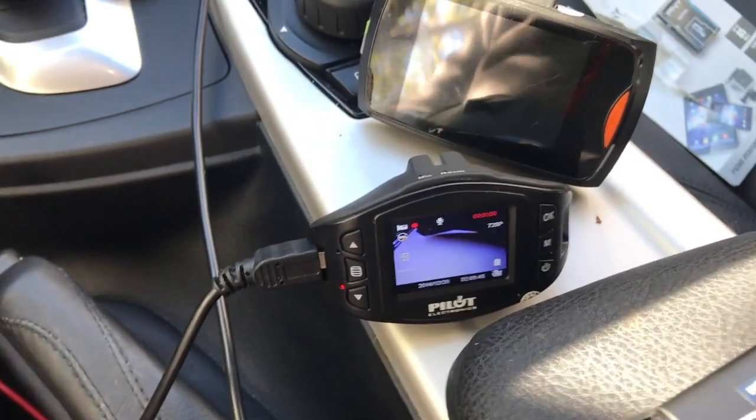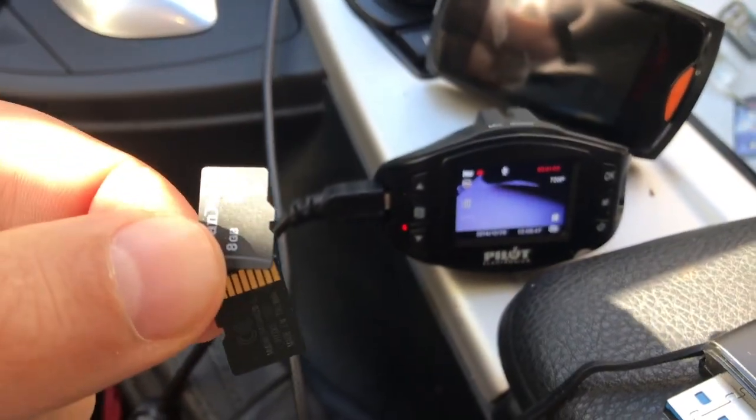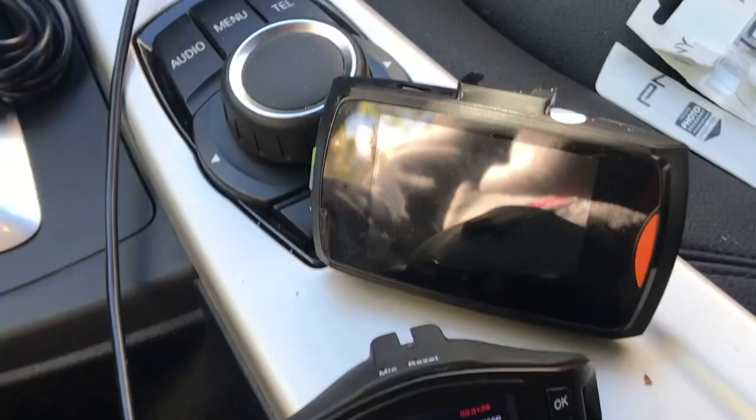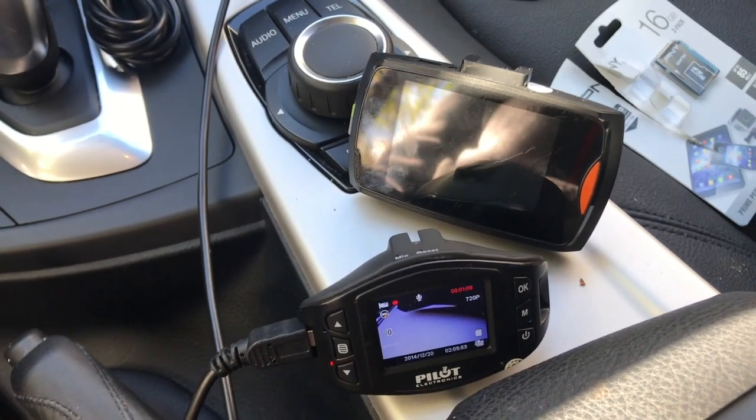Anyway, holler at me. I'm going to throw the old ones away. It works — as you can see, this one works, that one works. So pretty much that's it.